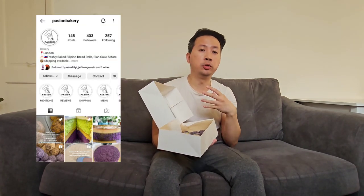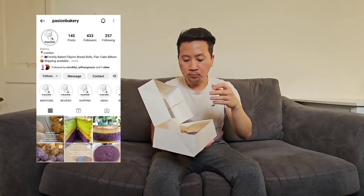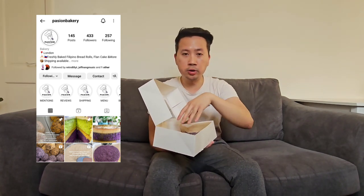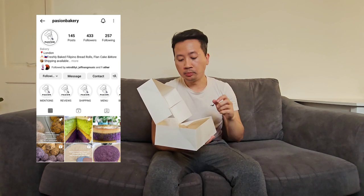You need to try it out, guys. Be sure to check them on Instagram and contact them if you want to order. They have many things available, from munchkin doughnuts to cakes and pastries — you name it. Now I'm going to try the chocolate butternut. Fingers crossed it tastes like the ones back home from Dunkin' Donuts.